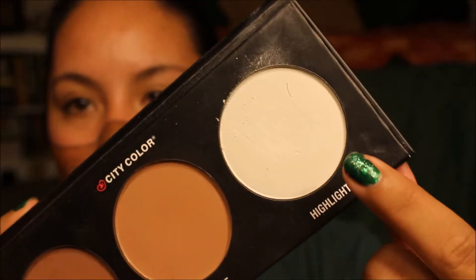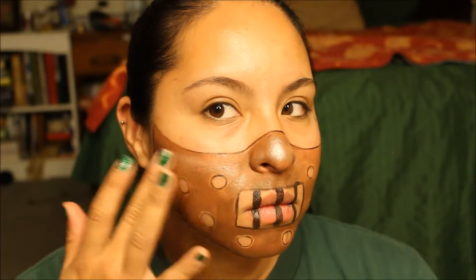Next I'm going to take a contour palette and use the highlighter, putting it on different parts of the mask where the light would be hitting it to create a shine. The highlight is really good because it gives you a leather-like texture look. I'm putting it on my nose, a little on the top parts of my cheeks where the mask starts, and on my chin.